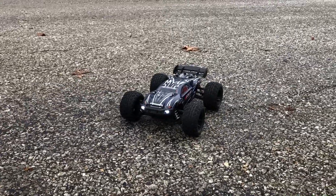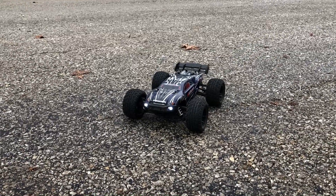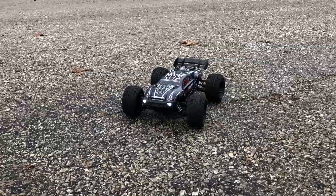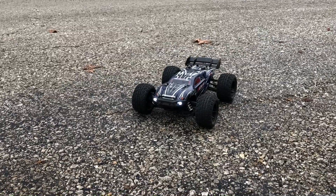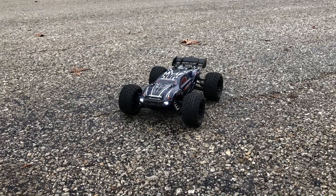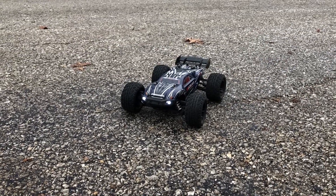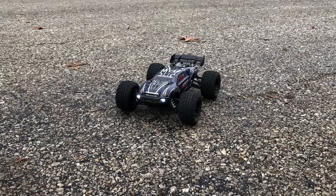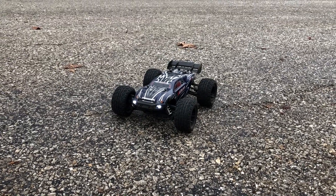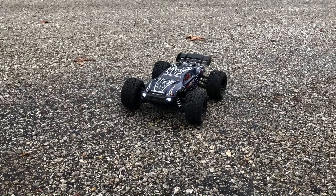Whether you keep it brushed or upgrade it to brushless — which is really easy, and I did a video on all that — I took this thing to the skate park in stock form and it's been a good car, guys. I got it as my Cyber Monday/Black Friday deal, so check out all the videos I did on it. We're gonna get this bad boy running and show you guys what this thing can do.